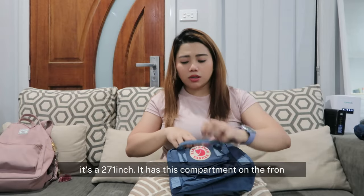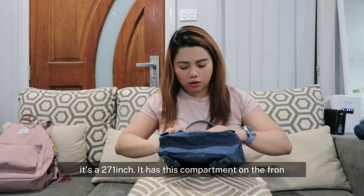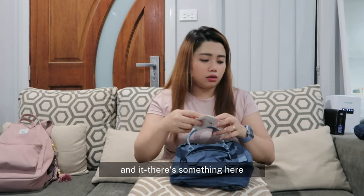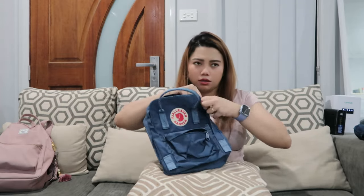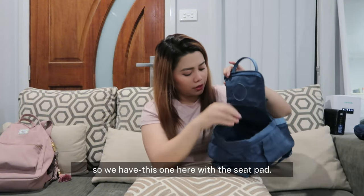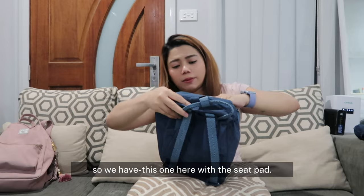It has this compartment on the front, and there's something here as well. We have this one here — it comes with a seat pad.